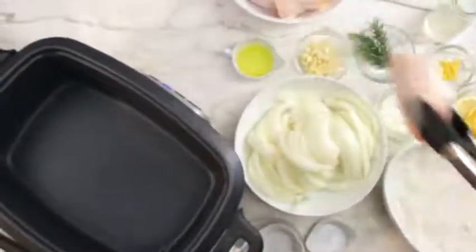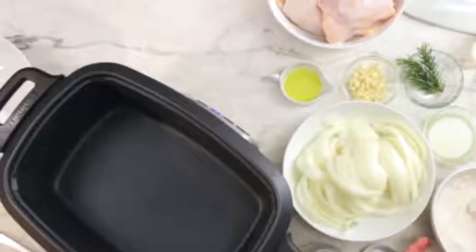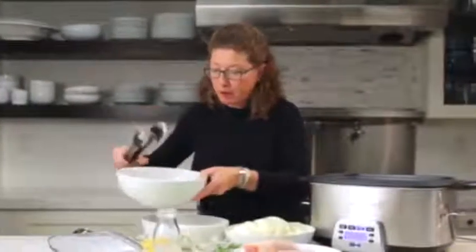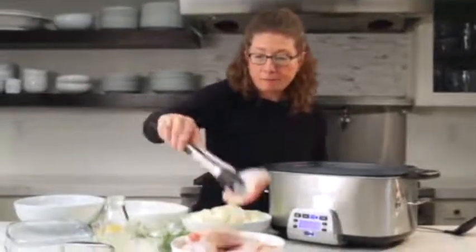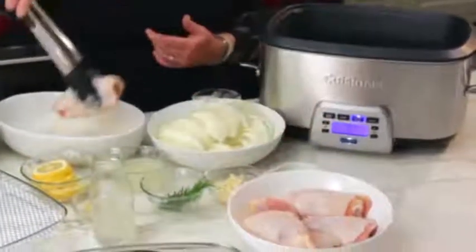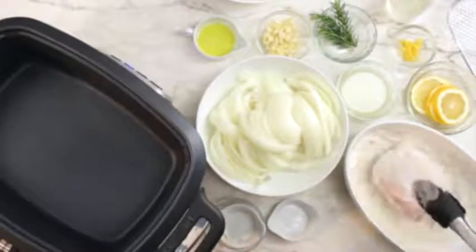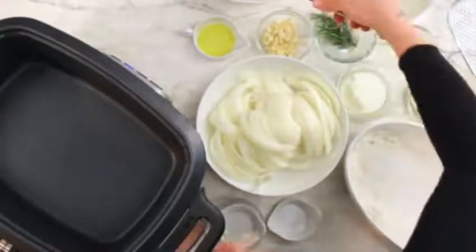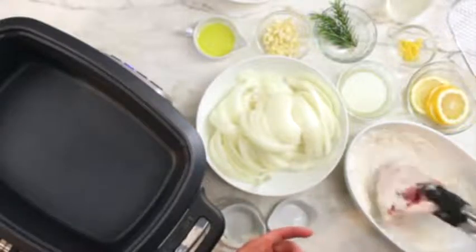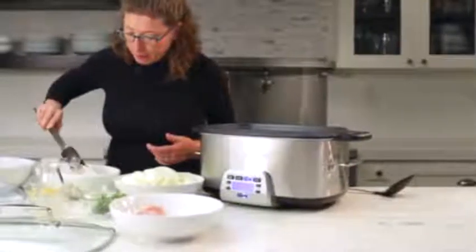Then I'm going to start dredging the chicken. These happen to be thighs — I like to use thighs because they're nice and flavorful, and they're also more inexpensive than some other cuts. I'm going to put the dredged ones aside while our unit is heating up. I'll do about six thighs at a time. The dredging helps you get a nice brown on them, and later when you add your liquid ingredients, the flour will actually thicken and you'll get a nice finished sauce in your slow cooker.